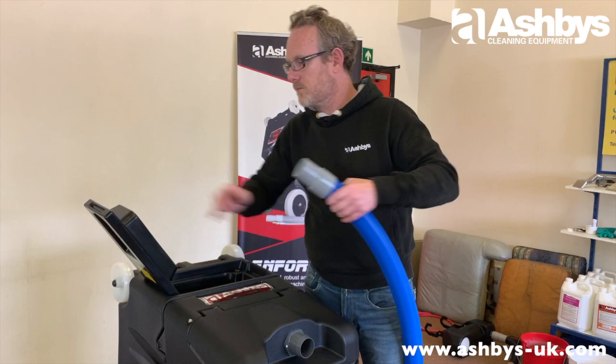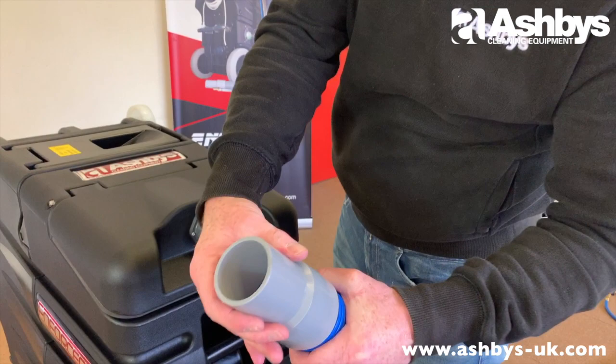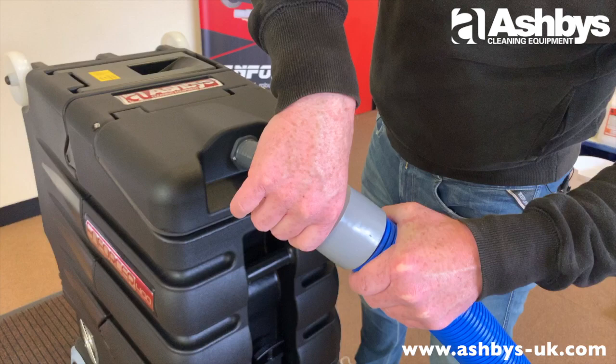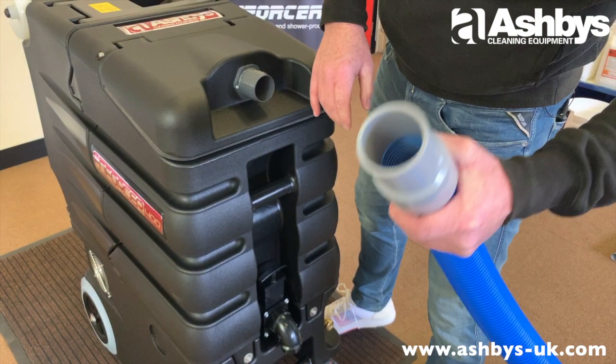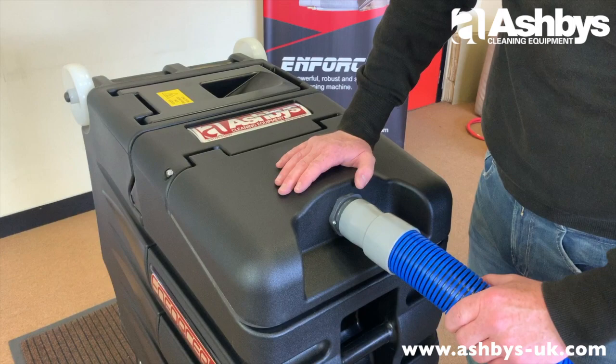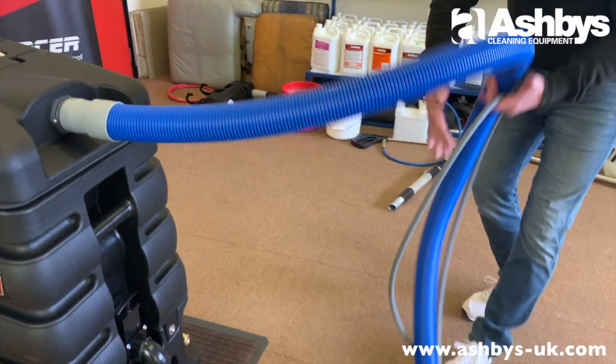Take out the cuff and check its integrity — make sure it hasn't come unscrewed. Screw it on so the spiral of the vacuum hose comes up to the ridge, then push it onto the recovery tank lid. Don't screw it onto the lid — screwing it on tends to unscrew it from the hose and you'd lose vacuum.